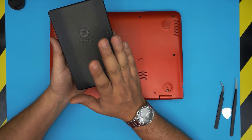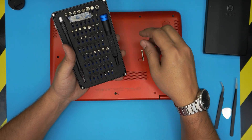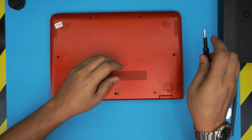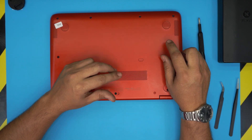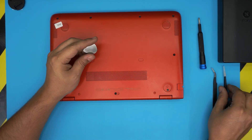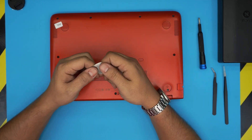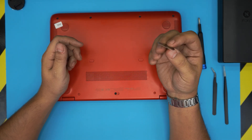I recommend the iFixit screwdriver set — the bits are S2 classic steel. Grab a Phillips number one from it. You'll also need opening tools and tweezers. You can get the iFixit pro set which includes tweezers and opening tools — I'll leave the link in the description. Alternatively, get curved or straight tweezers separately. For the opening tool, I use a metallic guitar pick — these are my favorite for opening laptop and tablet covers.